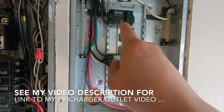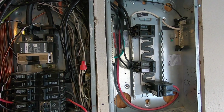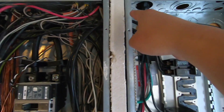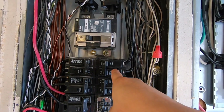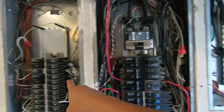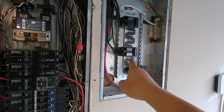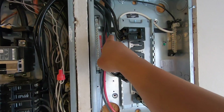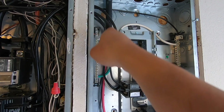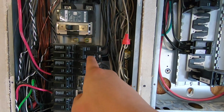Going back to how to install this sub-panel: what I did was feed the actual electricity into this 100 amp circuit breaker here. You can trace that cable back to this particular breaker here — this is my main breaker, this one goes to my left sub-panel, and this one goes to the right sub-panel I just installed. These are four gauge cables going from here to this breaker.